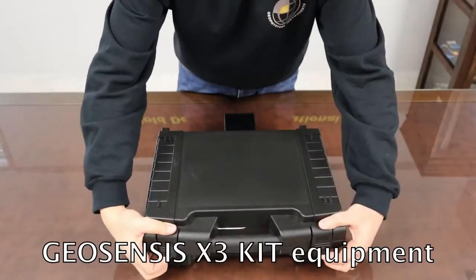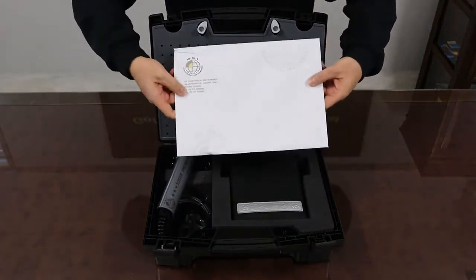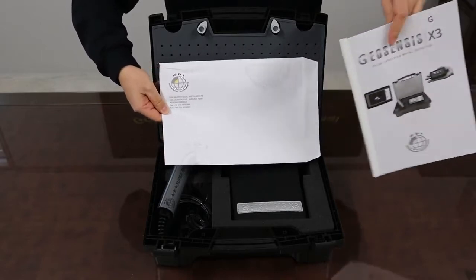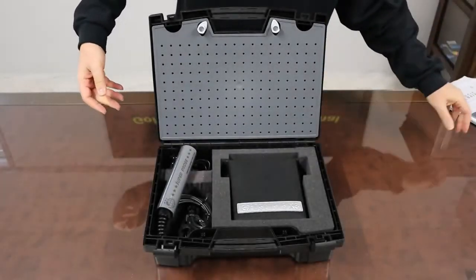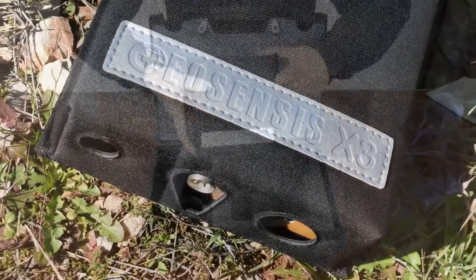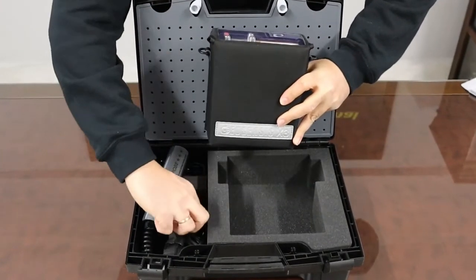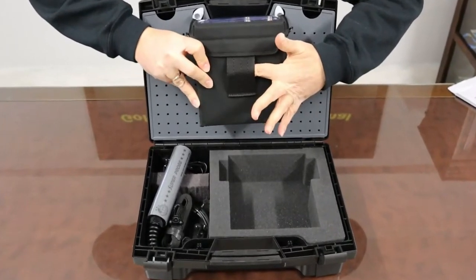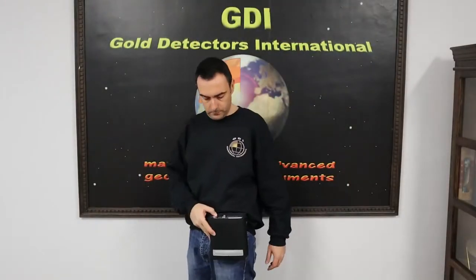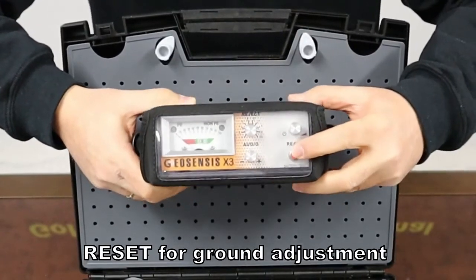GeoSensus X3 kit comes inside a durable foam padded carry case. The ergonomic wearable cover for the main unit features a neck strap plus hip mount ability. The front cover is transparent and allows the use of a reset push button for ground adjustment.